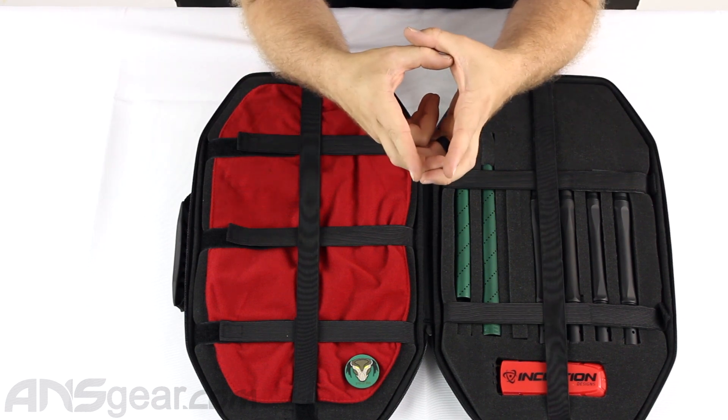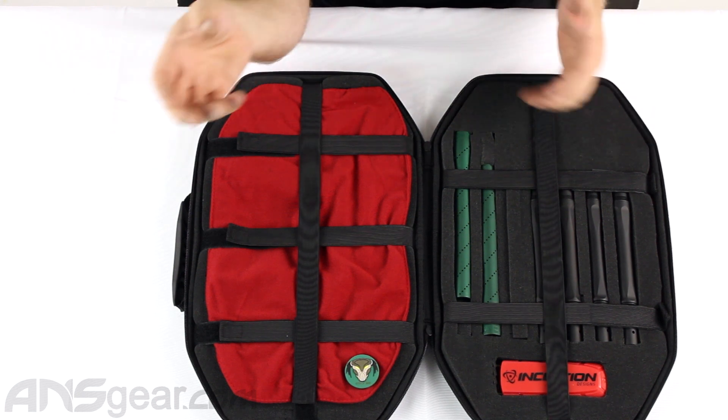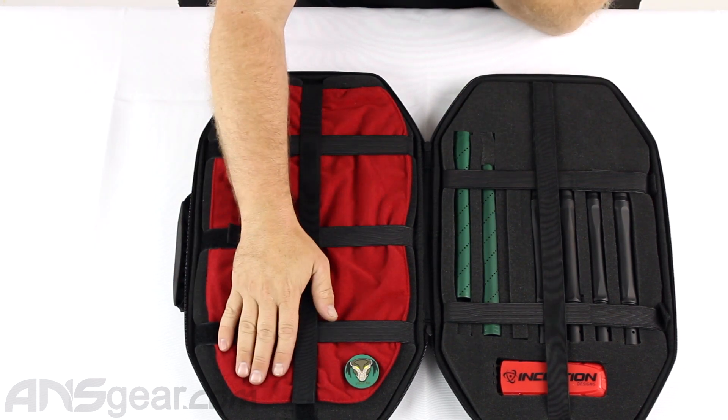So if you have a little set of Allen keys that you want to put in there, make a little cutout and drop your Allen keys in. You want to put a thing of lube in there, you could do that — whatever you want to stick in there, you can make that fit. And you have a little bit more extra room on the gun side as well.